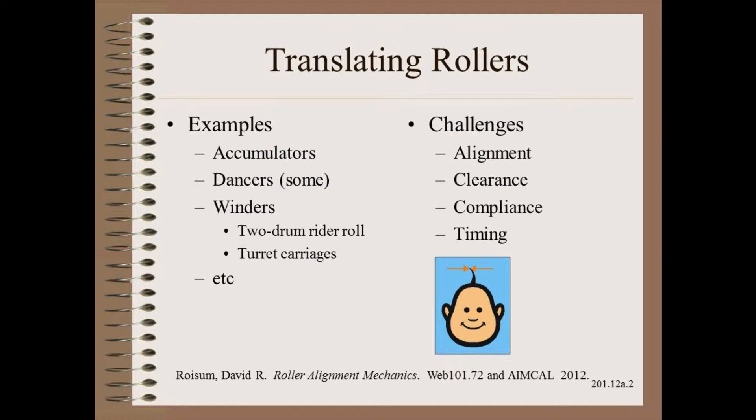These include how to check the alignment of rollers that are not bolted to frames, the even greater risk of clearance and maintenance problems and compliance design problems, and finally how to time the two ends together consistently through the entire stroke.